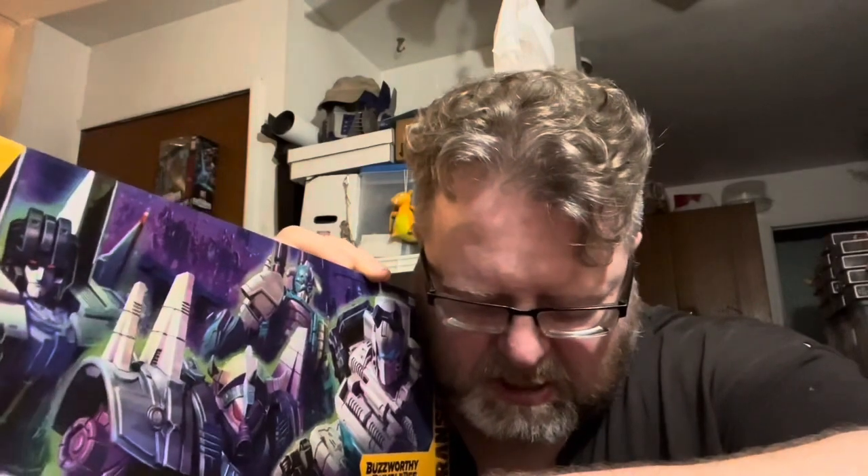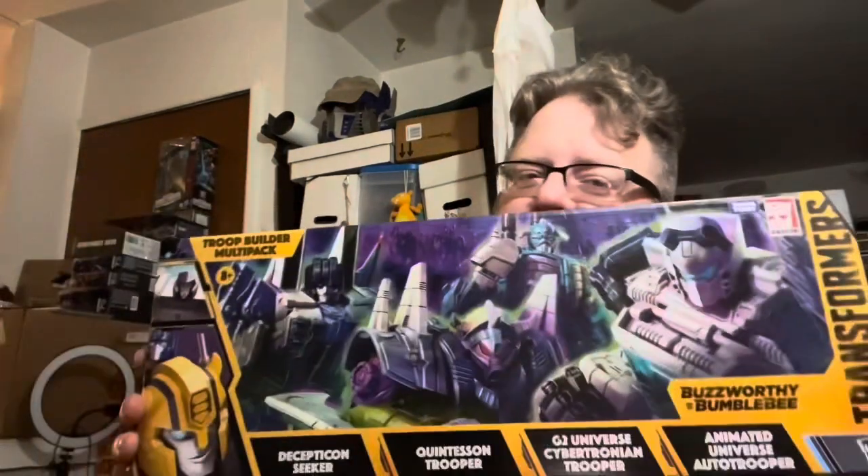I've been enjoying these multi-packs that they've been giving us — the Worlds Collide, Cyberverse, and now this one. I think the only one I didn't get was the multi-seeker Cyberverse set — it was like four Starscream repaints into different troop characters. I hated that Cyberverse Starscream mold, it was crap. But we're not talking about that, we're talking about this right here.